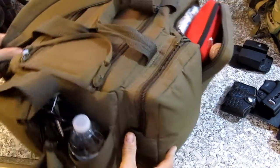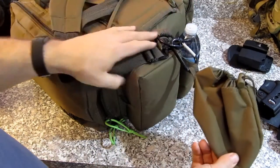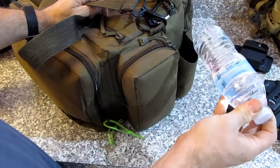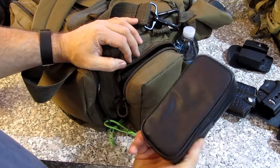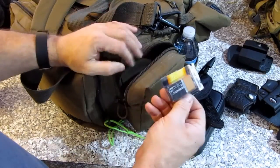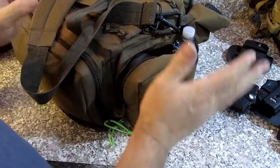Spinning around to this side, this has a brass bag with holes in it so the dirt falls through. I've got a carabiner in there so I can remove it easily. There's a spot for a water bottle. This is my shot timer — I've had it for years and it still works great. A brass catcher for an AR, and an extra battery for either my chronograph or my shot timer.